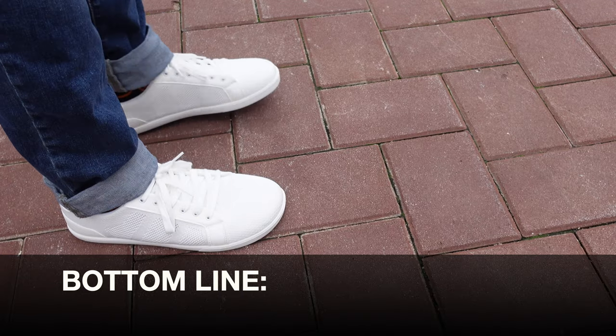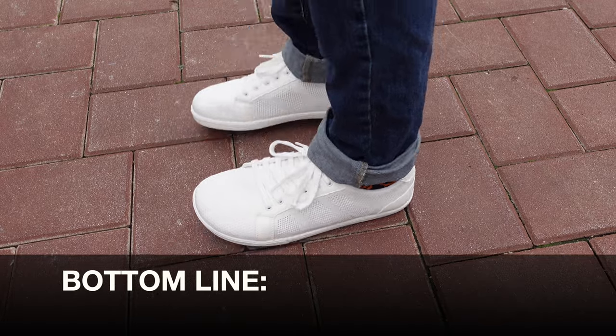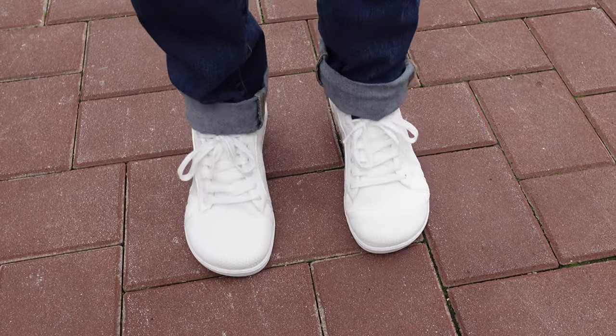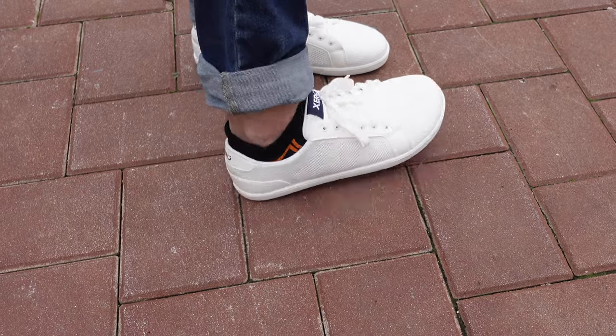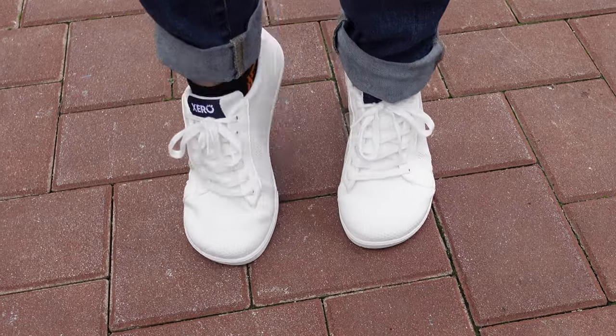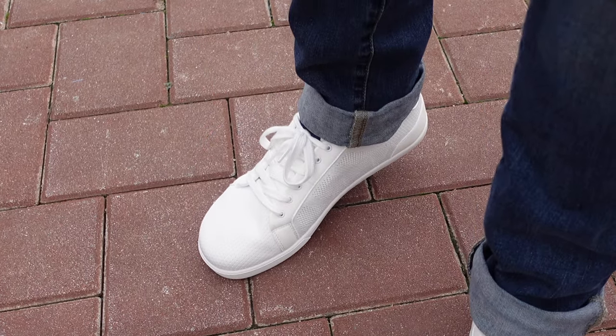So bottom line, if you're in the market for a minimalist sneaker that resembles the old school sneaker styles, definitely take a look at the Dillon model by Zero Shoes. Just one quick hint of advice — don't wear these in the mud, because they are super white.